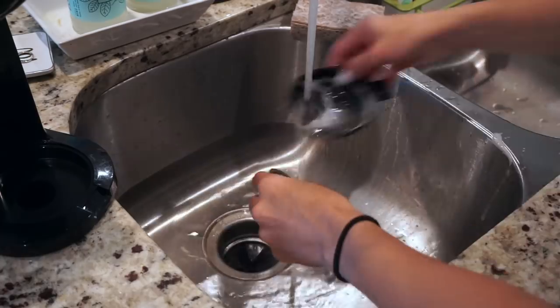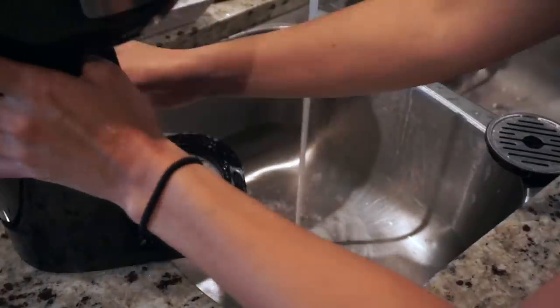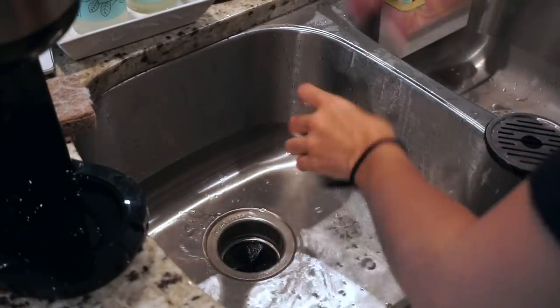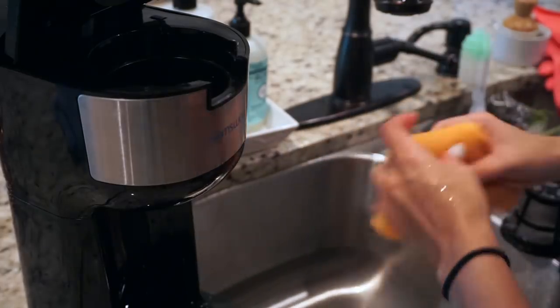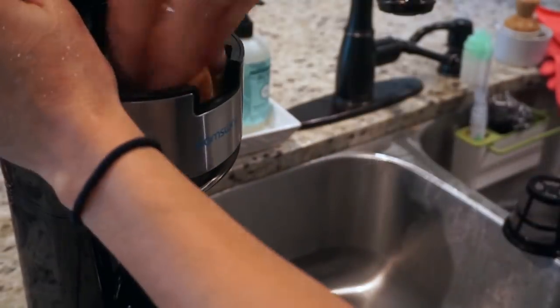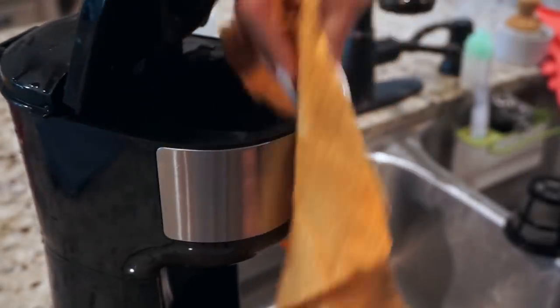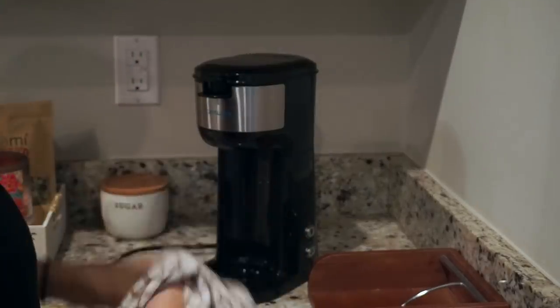Now that the counter is clean, I'm grabbing my coffee maker and just taking it over to the sink and washing all the parts. Once I wash all the pieces that come off, I'm just taking my chamois and wiping everything else down. I love how small this coffee maker is and how easy it is to clean compared to my old Keurigs - this one is just super easy. It's in the description box if you're interested. Once it's all clean I just wipe it down and put it back in place.